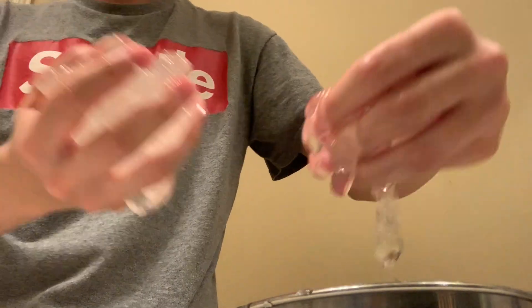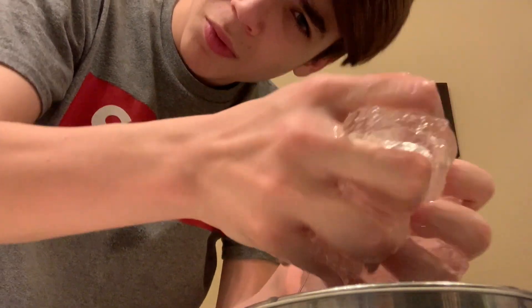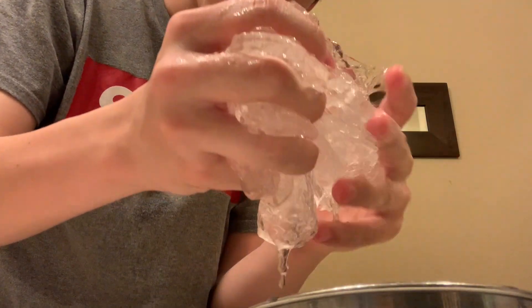Don't put it in too long because your slime will be messed up. The clear glue is more sticky, so I suggest you don't use clear glue as much as normal white glue. White glue works the best — clear glue doesn't, and clear glue kind of ruins the slime.